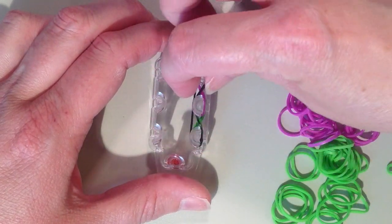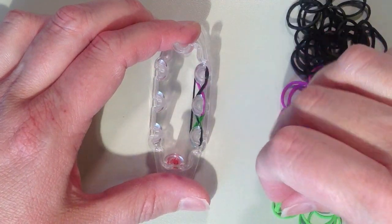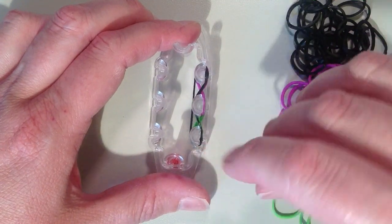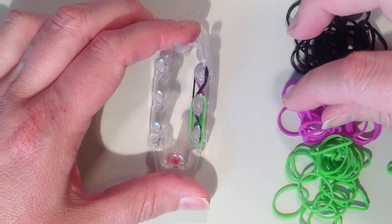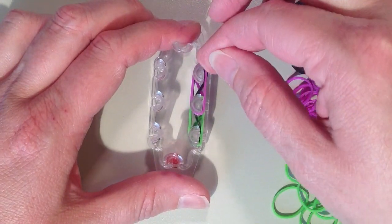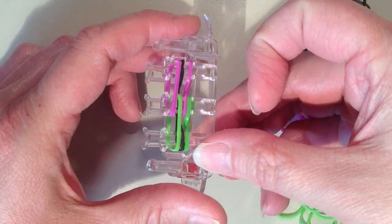Push this down. Now for the third layer, it's going to be the same design as the first layer. Starting with green going to the next pin up — there's no need to twist anymore. Then switching to purple, going from the middle pin to the next pin above. Now I have three layers on.